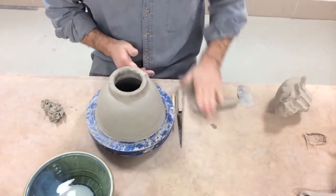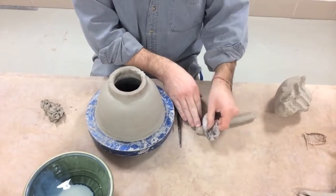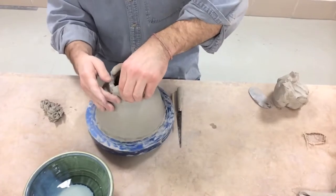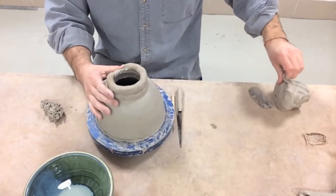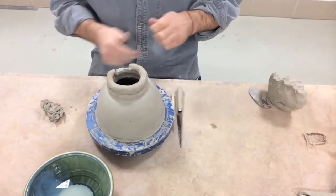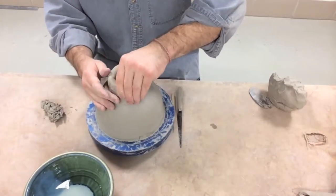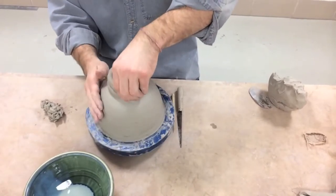So I'm going right into the second coil. Our end result is we want about four inches of height on our neck, so two or three good-sized coils would be the right amount. I'm getting these attached really well and blending the seams and the joints.